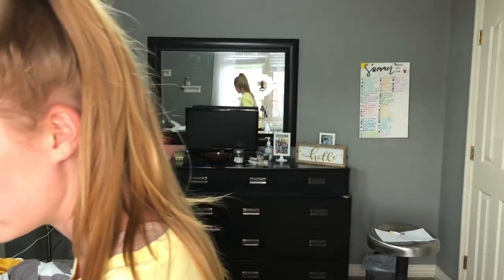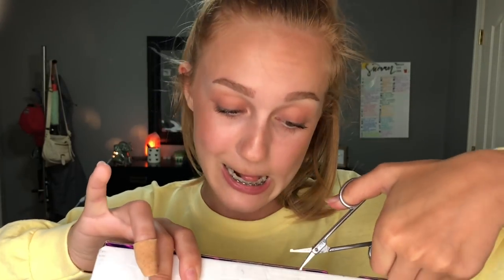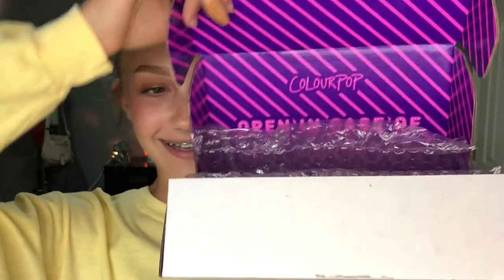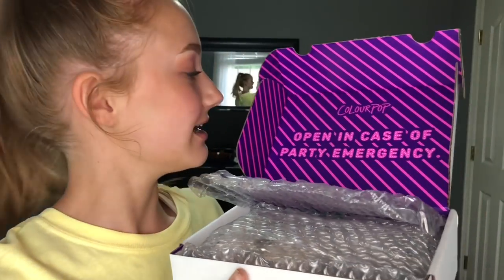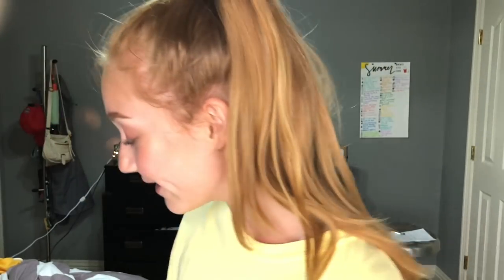Now let's go ahead and get into the unboxing! I'm so excited. I'm going to get my mini scissors — I love mini scissors. It's so cute on the box. It says 'opening case of party emergency' in the bubble wrap. We have all the goodies!